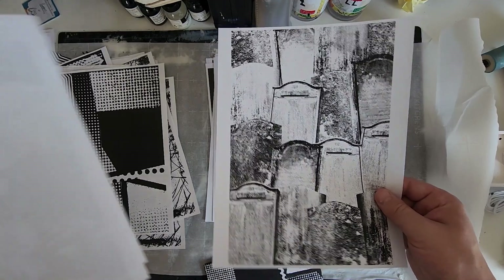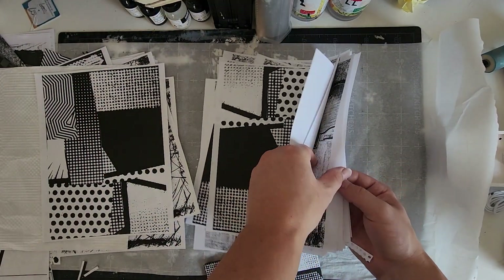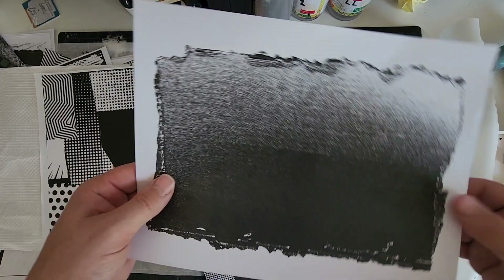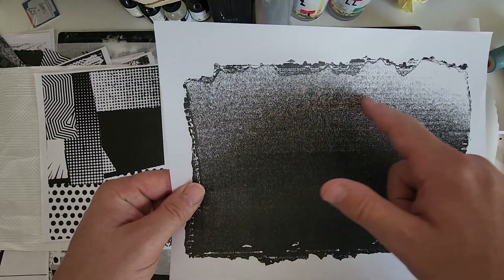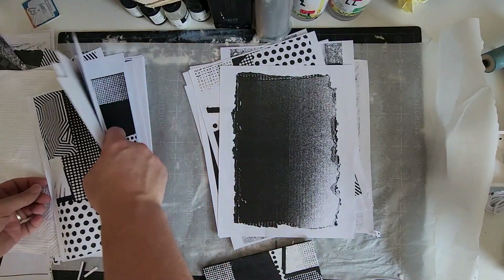Here are the low contrast photocopies of the tombstones that I showed from earlier. This is an example of what you can get when xeroxing just torn up cardboard. This photocopy has a lot of nice value and grainy texture which would go good in any collage.